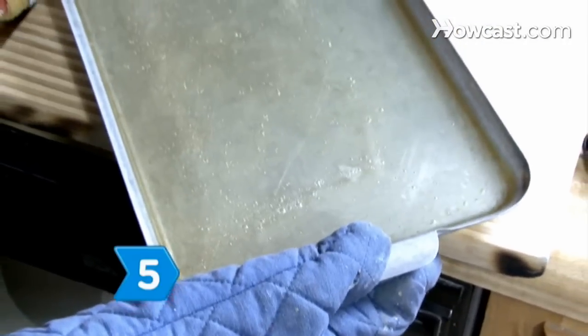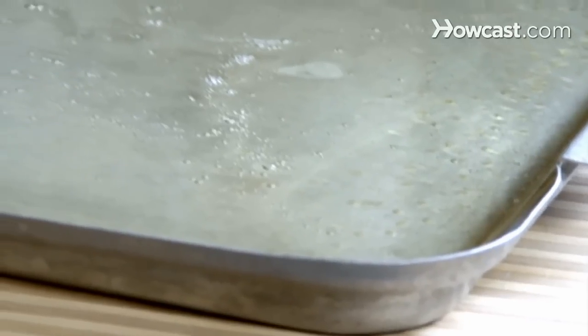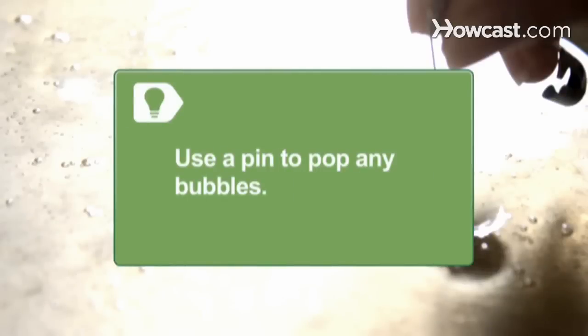Step 5. Shake and tip the pan to get even coverage and to level the mixture. Wait an hour for the candy mixture to cool completely. Use a pen to pop any bubbles so the glass has a smoother and more convincing texture.